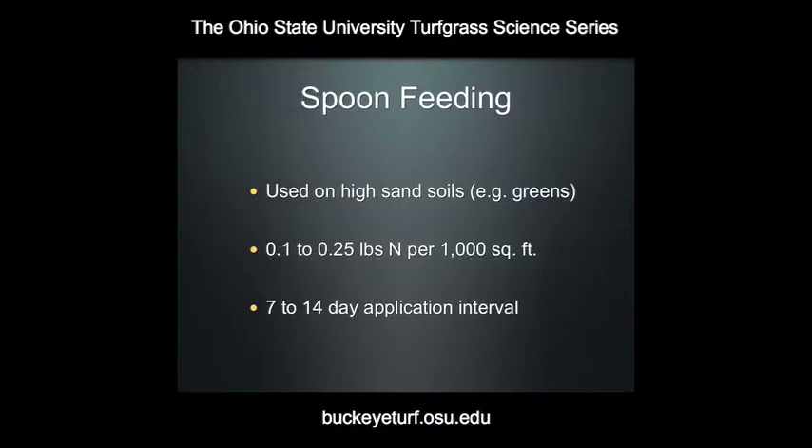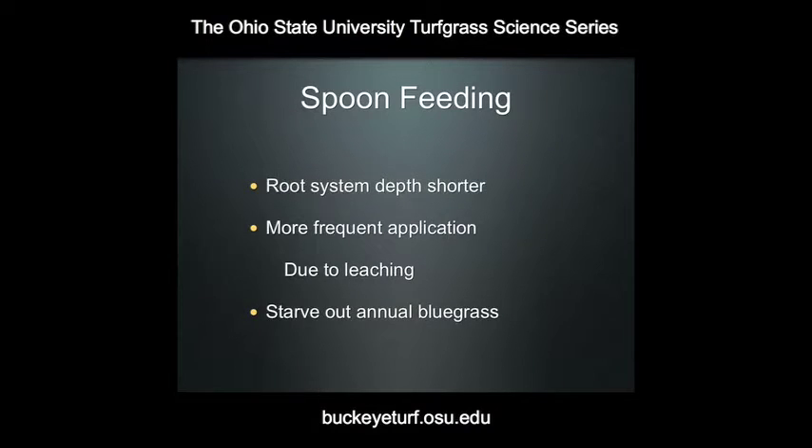There are a couple of reasons that superintendents do this. One, the depth of the root system is a lot shorter than what we see on higher cut turf, and when we consider the way that plants take up nutrients via root interception, the roots — since they're not as deep on putting greens — you have to apply the nutrients more frequently because depending on the nutrient, you'll have leaching past the root profile much more rapidly than would occur on a higher cut turf.